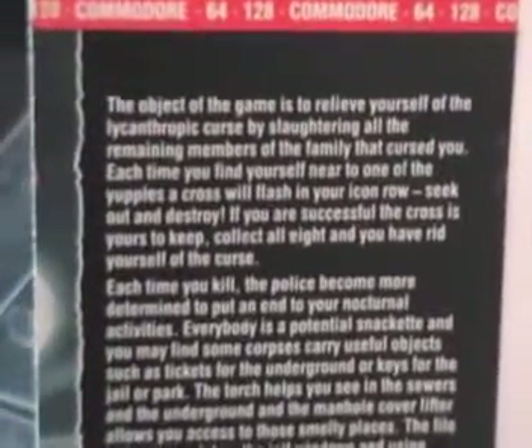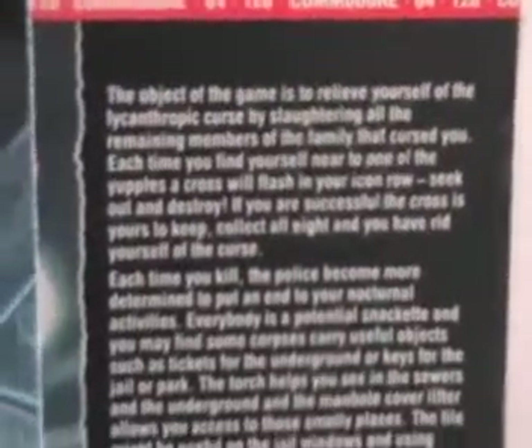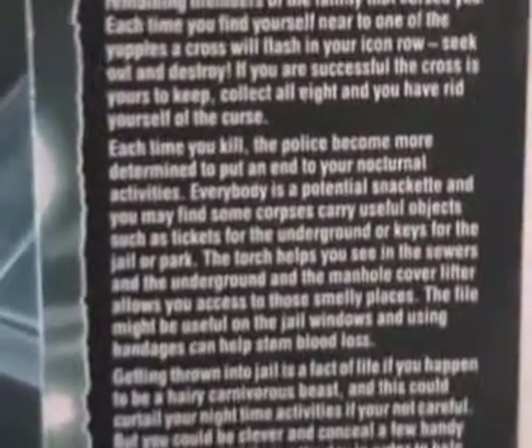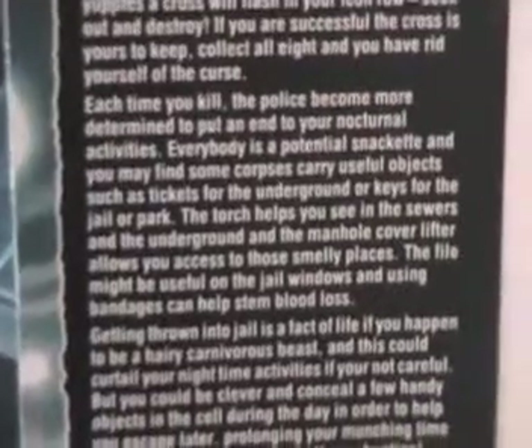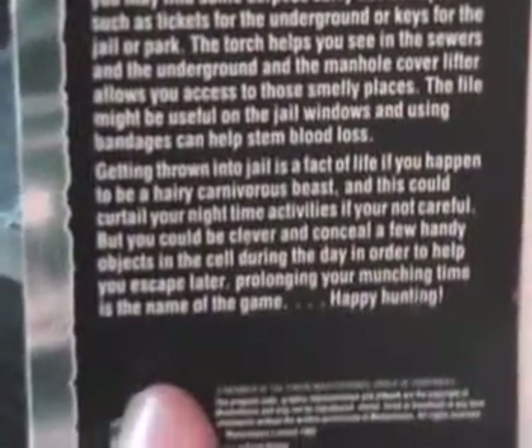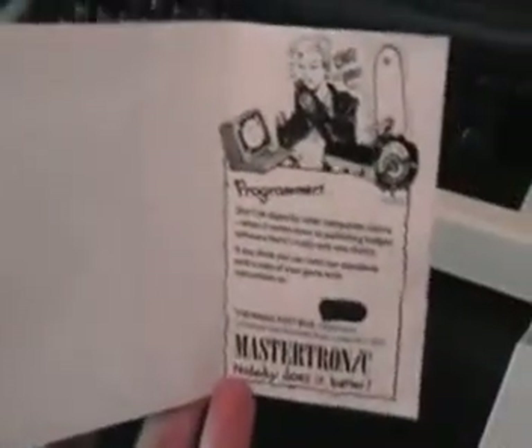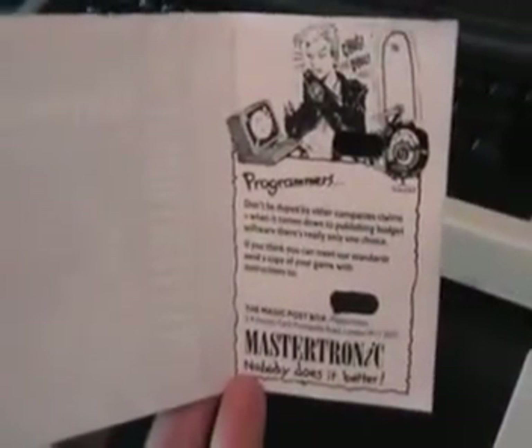Inside it's pretty basic stuff. It gives you the object of the game — relieve yourself of the lycanthropic curse — and this means you've got to run around killing people as a werewolf. Sounds like fun. There's quite a lot of detailed information about how to play, and then on the inside just the controls, loading instructions, and a plea for programmers.